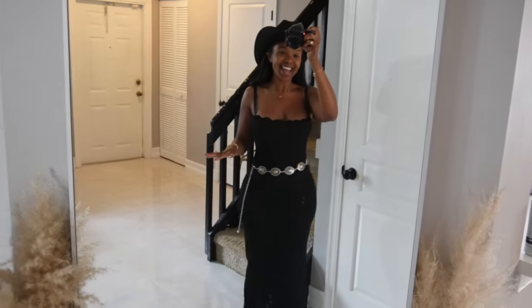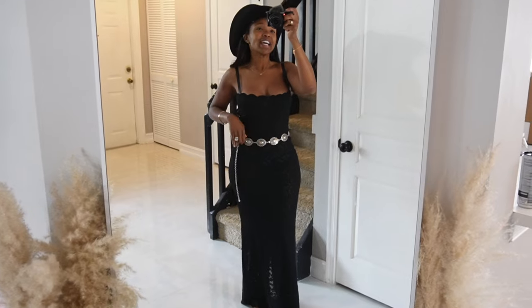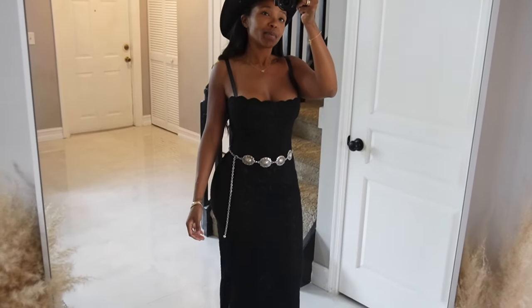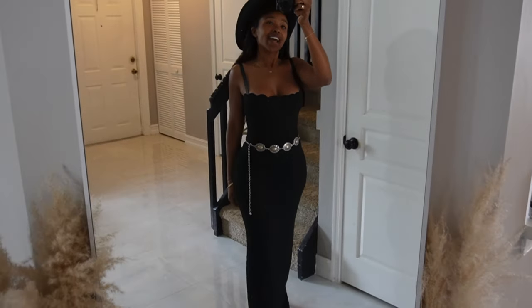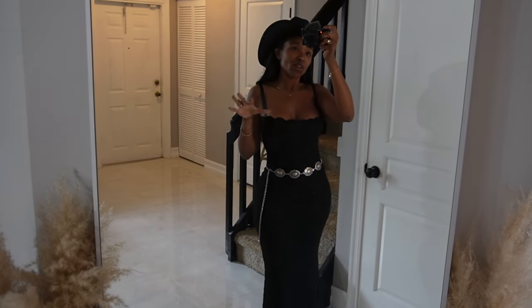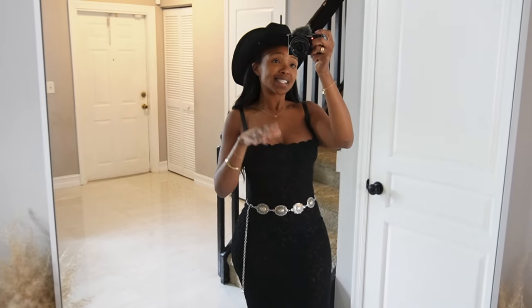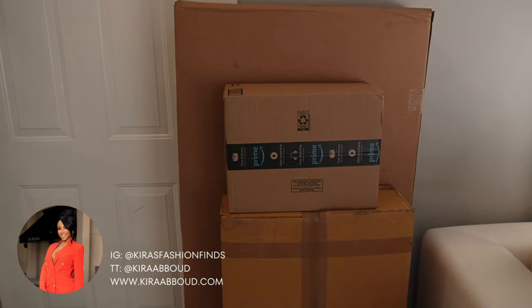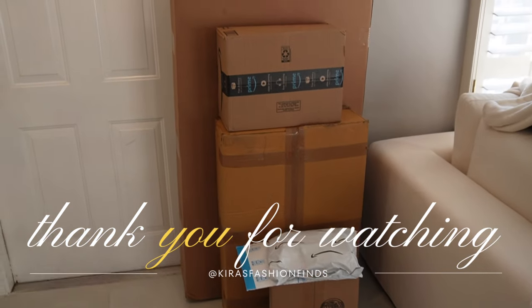Let me make it country — I added a little belt and my hat and it just sealed the deal. I wanted to show you this dress on its own first because it needed a moment, but if we're getting into the rodeo, this is it. This is actually my favorite dress out of the whole haul. When this video is done, go to the comments and tell me which look you like best or which one you're thinking about grabbing. Thank you guys for watching — I love you and I'll see you real soon!